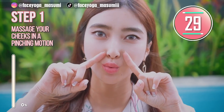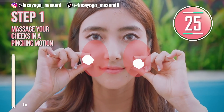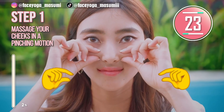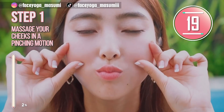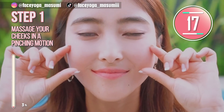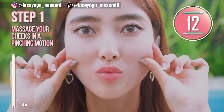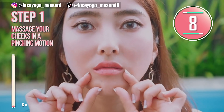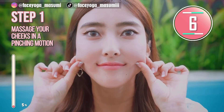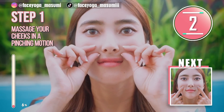Let's do step one. Using your fingertips of both index fingers and thumbs, massage the entire cheek area in a pinching motion. Repeat this movement slowly and gently. This will help to improve your circulation in the cheek area before exercises and massages. Let's reduce smile wrinkles in this video, everyone!